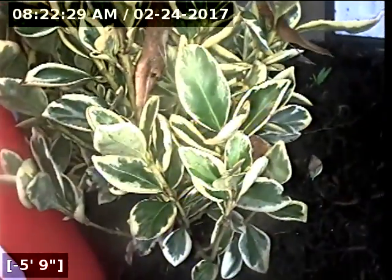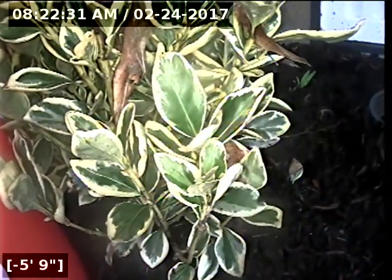This concludes the sewer scope inspection of this property. I'm going to review the footage further and will have the report sent ASAP. Thanks again for choosing Lantern Home Inspections.